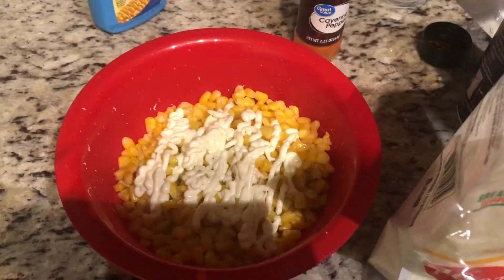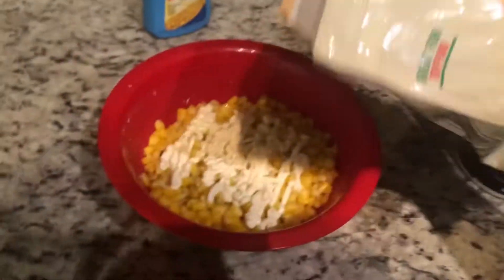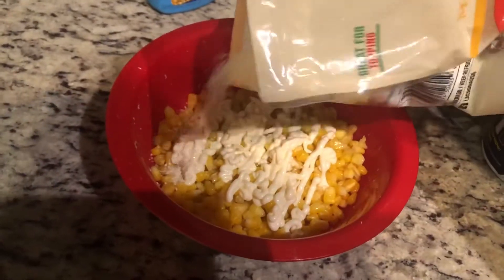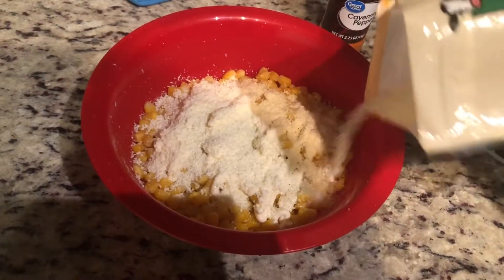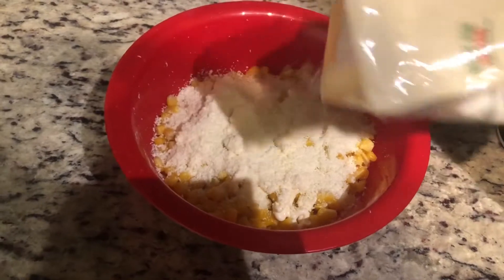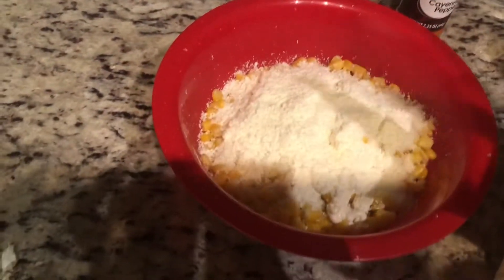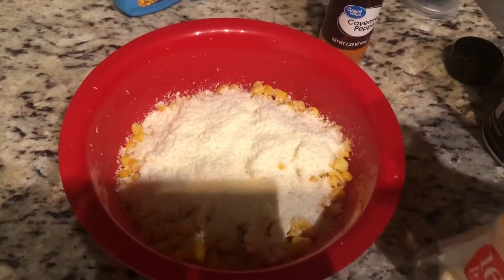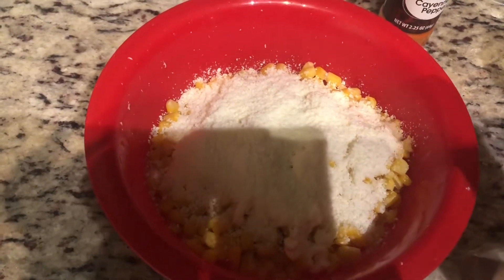Next I'm gonna take the cotija cheese, which is a Mexican-style grated cheese, and I'm gonna just sprinkle — give it a nice little amount in there. Boom, that's enough. I know it looks like a lot just sitting on top but you gotta think, I did just use a whole bag of frozen corn.